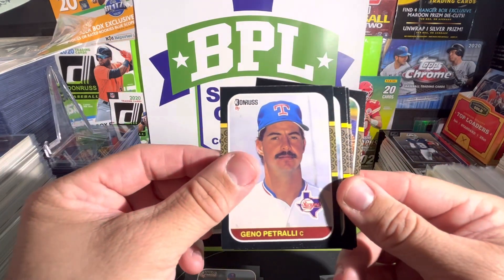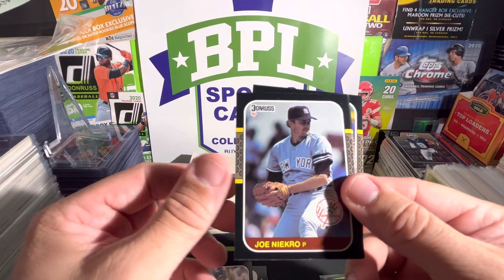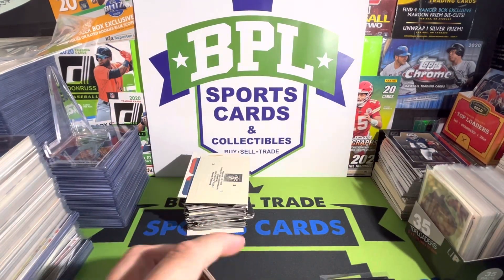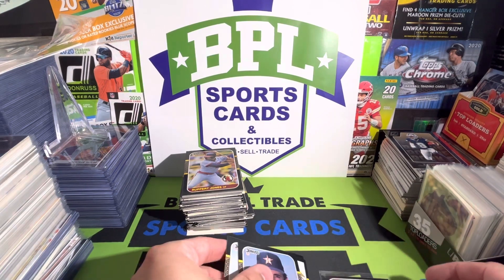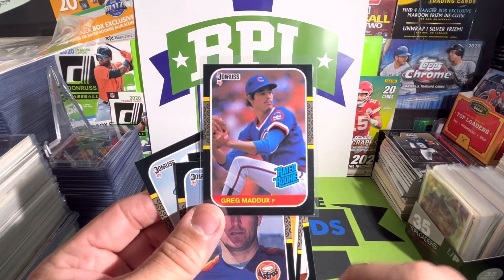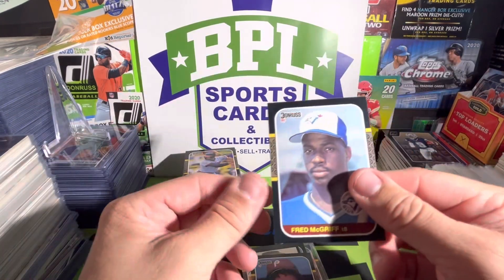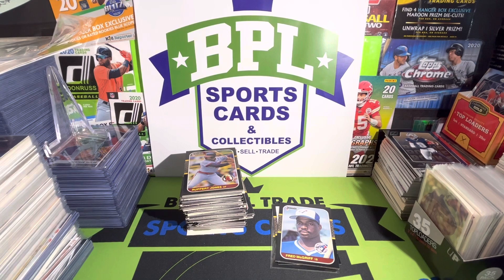Gino Petralli, Bob Brenly, Ron Kittle, Joe Niekro, Steve Garvey, Mike Brown, and last but not least Rupert Jones — that's going to do it for this quarter of the box. Quick recap: we only got one rated rookie we were looking for, that being the nicely centered Greg Maddux. We also ended up getting Nolan Ryan, Kirby Puckett, Mike Schmidt, and a Fred McGriff. Alright guys, that's going to do it for this video — thanks for hanging out, I'll see you guys on the next episode. Peace.